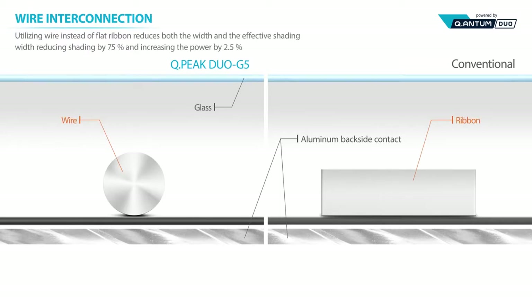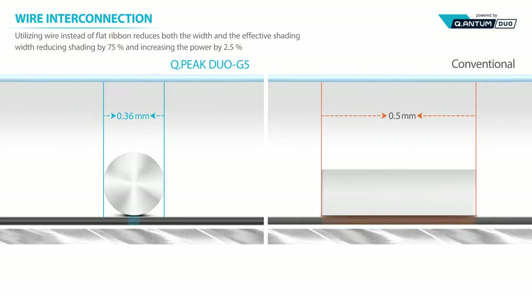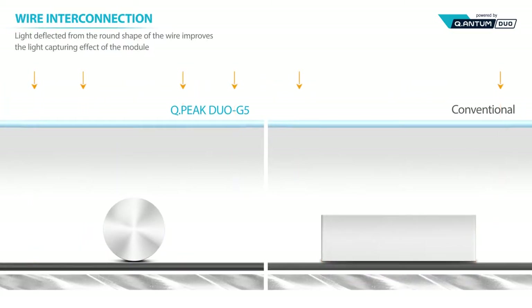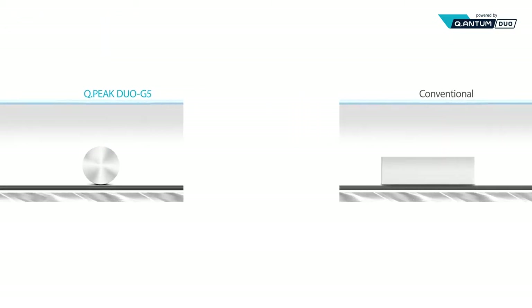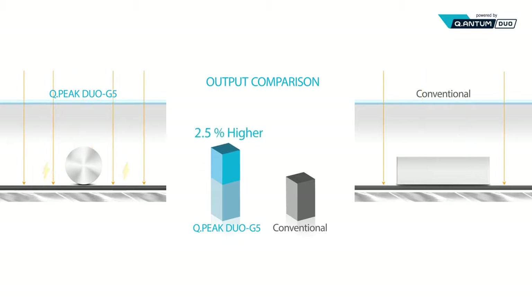QPeak Duo G5 uses wires instead of more commonly used flat ribbons. Wires minimize losses by reducing the shaded area on the cell surface. Not all sunlight entering the module surface is converted into electric current — different from conventional modules that lose some of the sun's energy due to deflection. QPeak Duo G5 uses a wiring technology that allows light to be redirected onto the cell surface, thereby increasing output by 2.5% compared to existing modules.